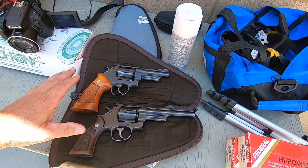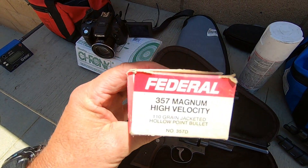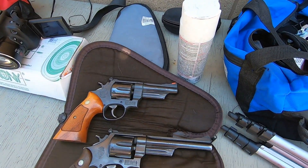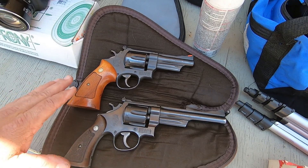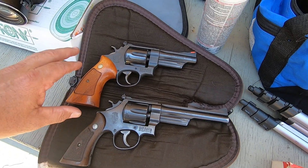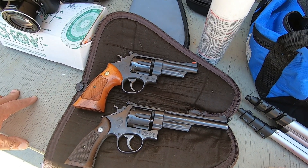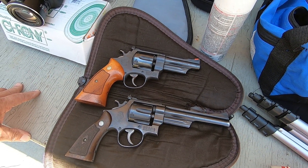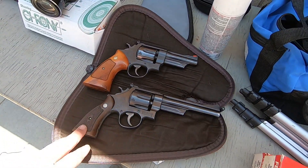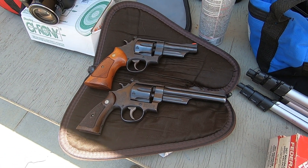Today we're going to be checking some old Federal 357 Magnum 110-grain hollow points for velocity out of a pair of Smith & Wesson Model 28s — one from 1959 and one from 1980, which is a New York State Trooper gun. The 110-grain Magnums were known for killing K-frames. Let's see what kind of velocities we get out of the two barrel lengths. Stand by while I get set up and we'll start shooting in a minute.